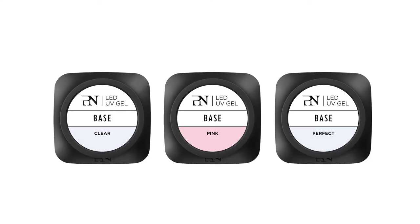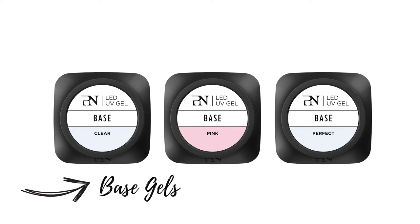Hi, I'm Sandrine and I'm Head Educator and Test Coordinator at Pro Nails. Today I'm very happy to show you our new base gels. So here they are, the three Pro Nails base gels.